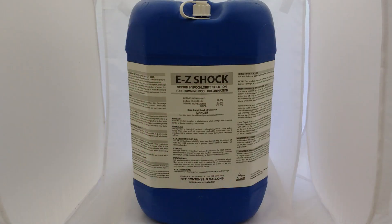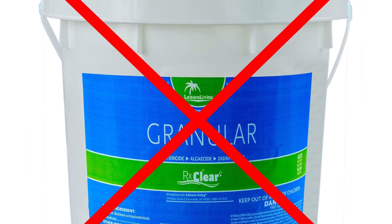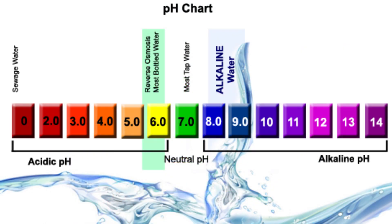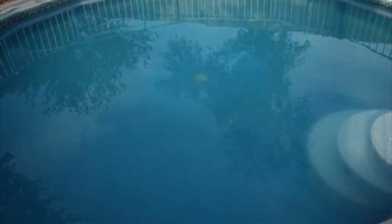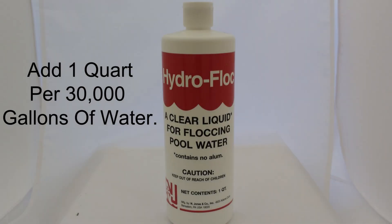Please use liquid chlorine when shocking the pool and not granular. Why? The pH of liquid chlorine is over 12. Shocking with the liquid will raise the pH — this means the water is less soluble and the cloud will be released from solution and fall to the pool bottom once we add the hydroflock.